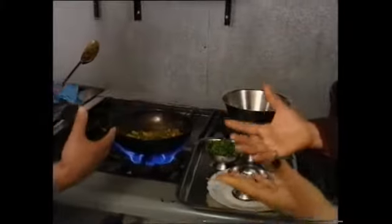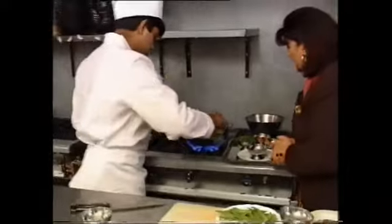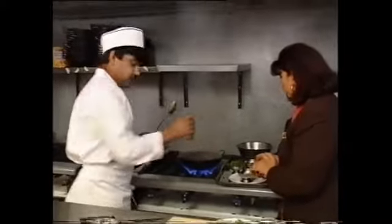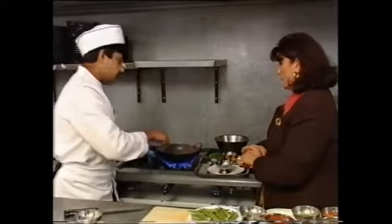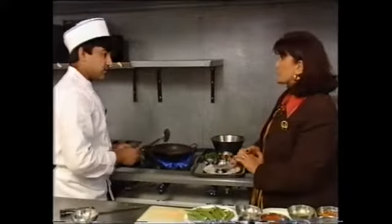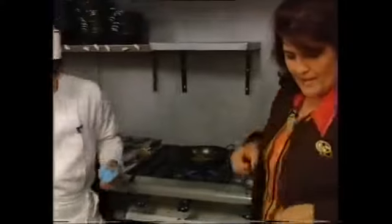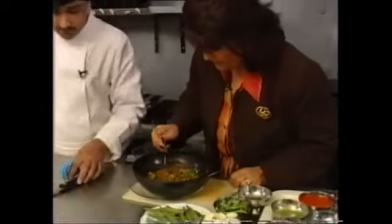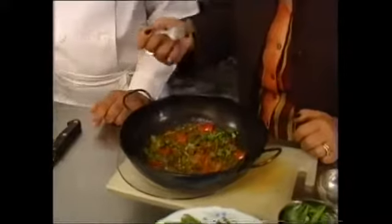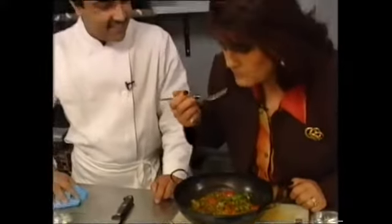Do you add any water? No — no water. We need to let it simmer for five to ten minutes, then add the rest of the ingredients. We've added the red peppers, tomatoes and coriander. We're ready to taste it. I'm dying to taste this because I love okra — a lot of people are scared to eat okra. Oh, delicious! The vegetables are still nice and crunchy.